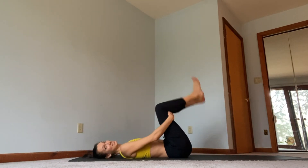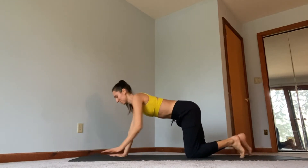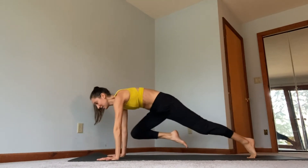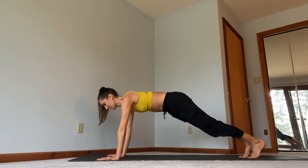Good, and rest. Next exercise — we're going to flip back over into a plank. You're going to do right knee to right elbow, left elbow, right elbow, back, and switch.